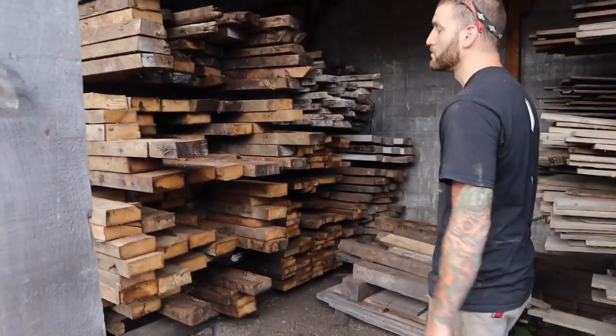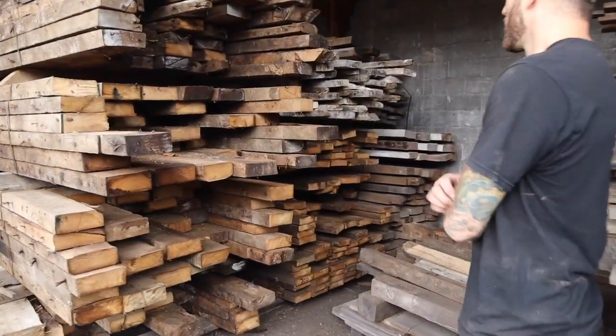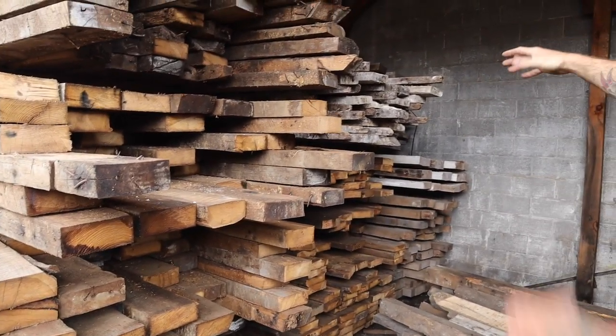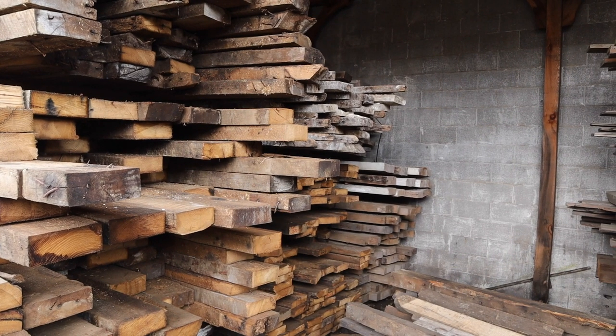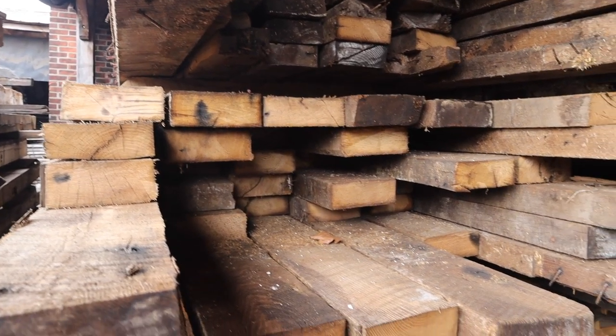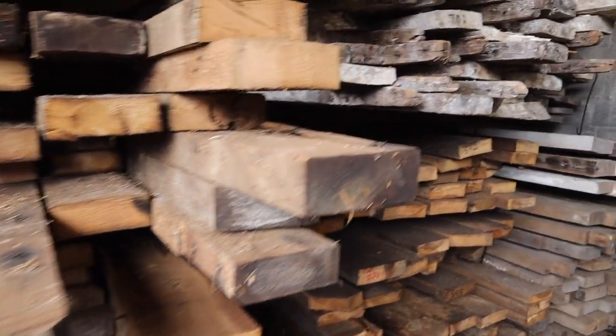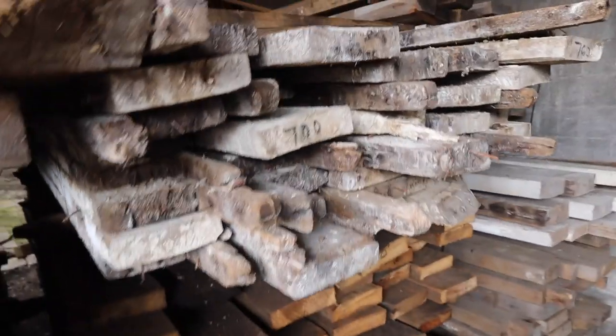This is all from Mendham. You can see the stuff with the white milk paint on it — that was from the ground level because it was a bank barn. That's where the cows would have been and the milking stations were, and then everything else that's brown was above grade and up.